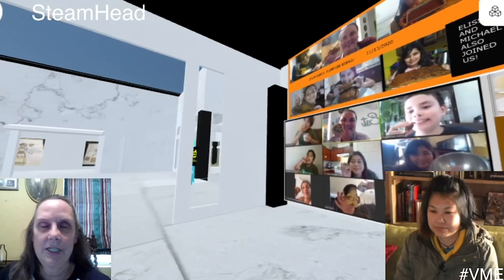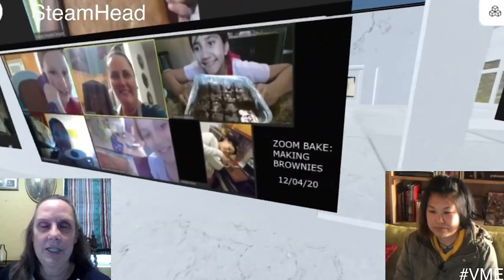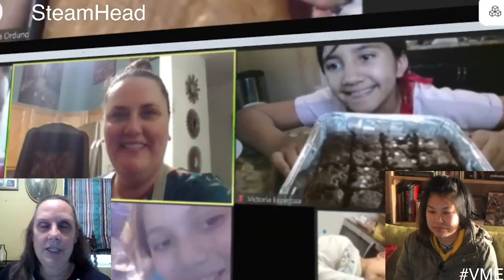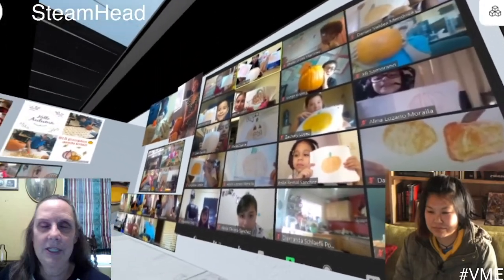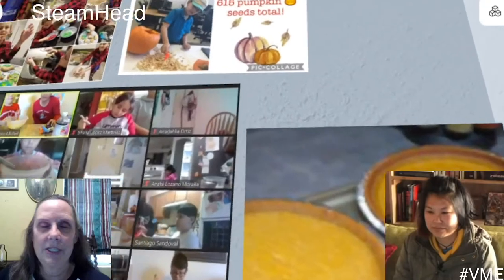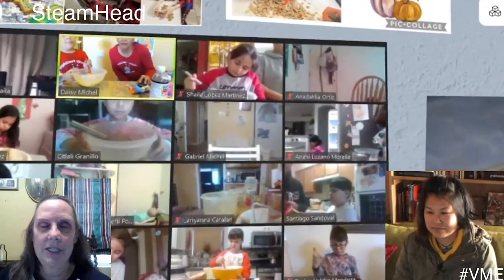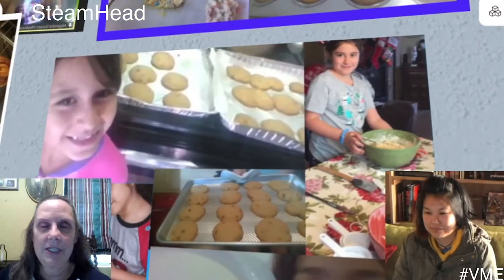So these are all things that the teachers have done because we've been in remote learning. We call it ZoomBake — they've done a lot of cooking, baking, pumpkin counting seeds. There's been some opportunities for kids as well as the trouble and problems of remote, but these kids got to do a lot that we wouldn't have done in person.